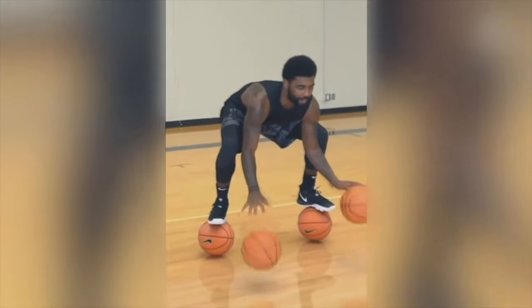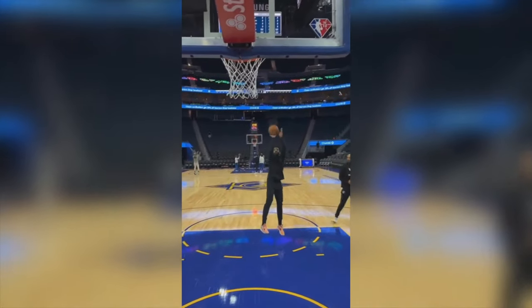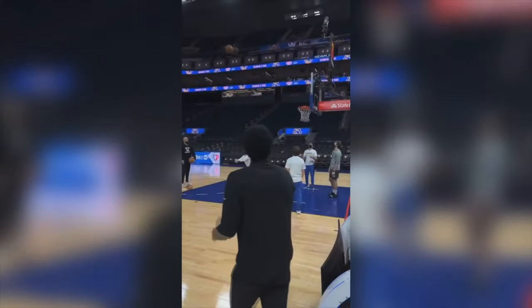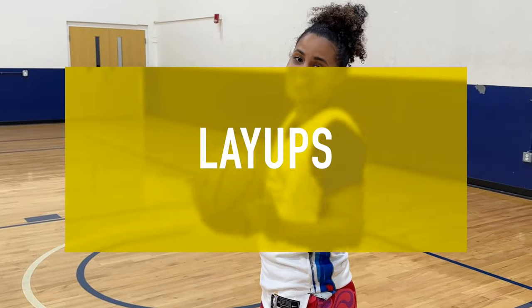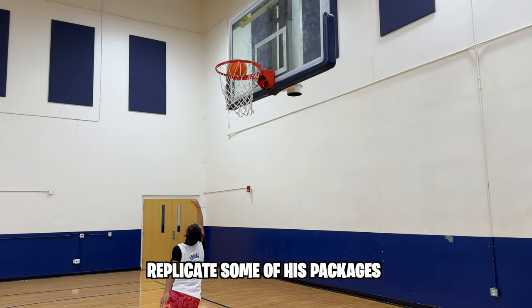Today we're training like Kyrie Irving. First thing we're going to do is some layups. You know he's the king of layups. His layup package is absolutely insane, so we're going to try to replicate some of his packages today.